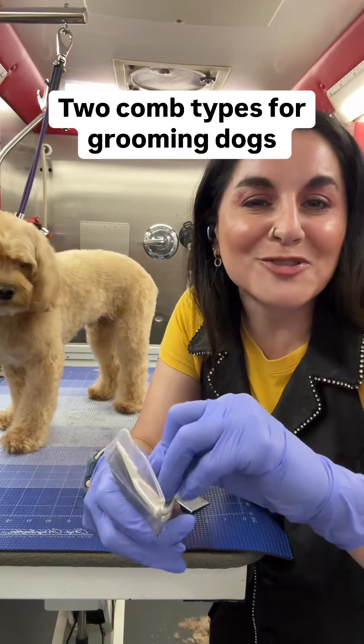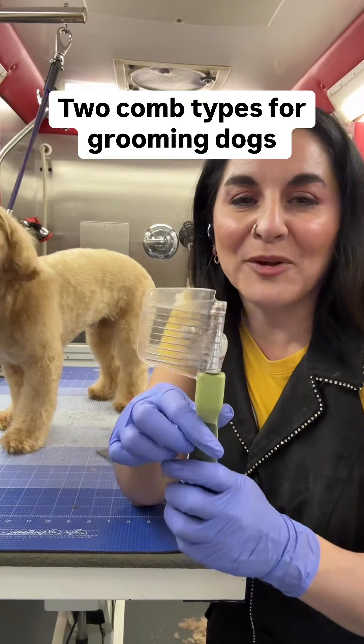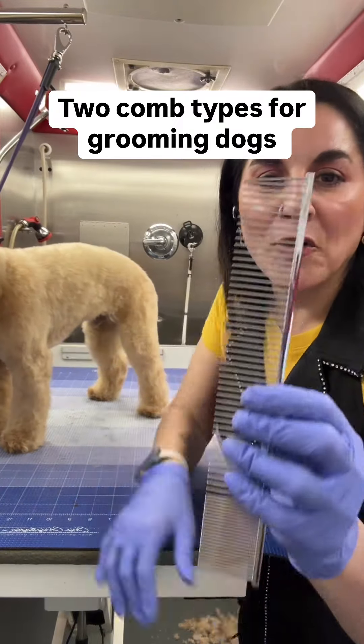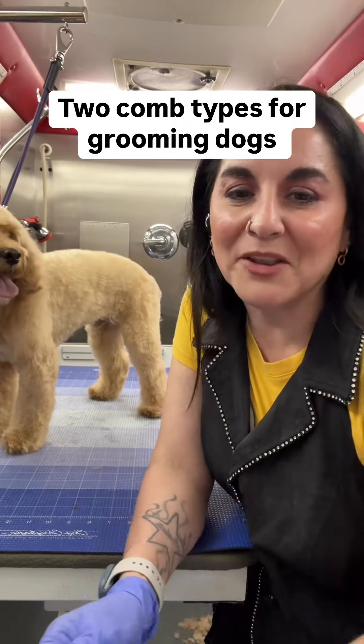I don't know who told you to use this for everyday combing, but don't — it's not what it's for. Use a regular comb like this instead. Thank you very much. If you have any questions, please put them below.